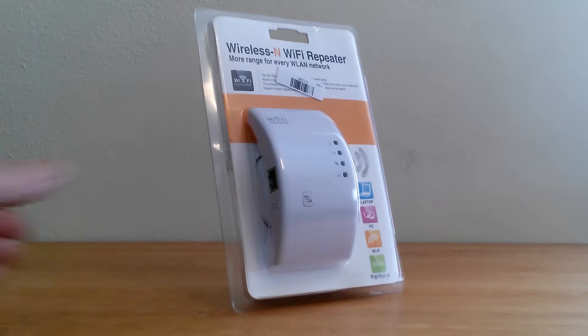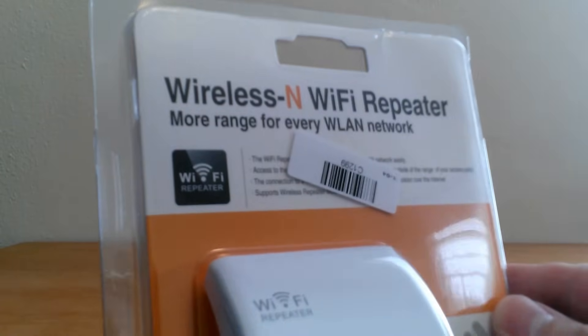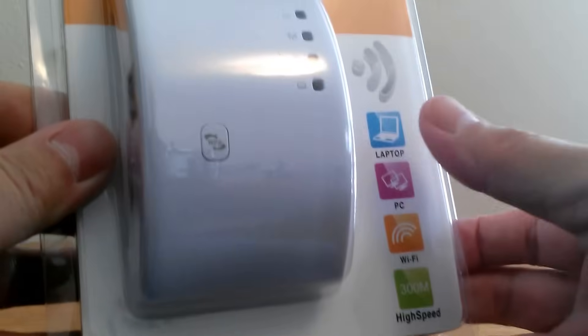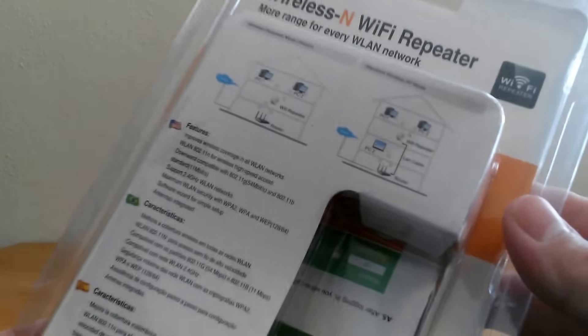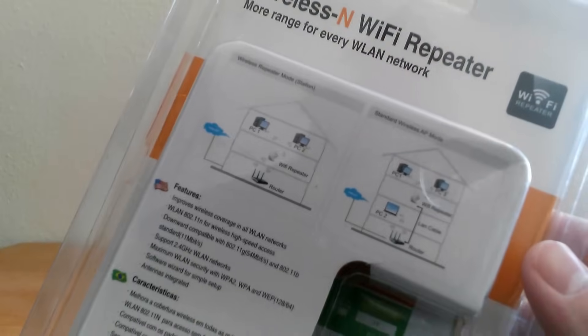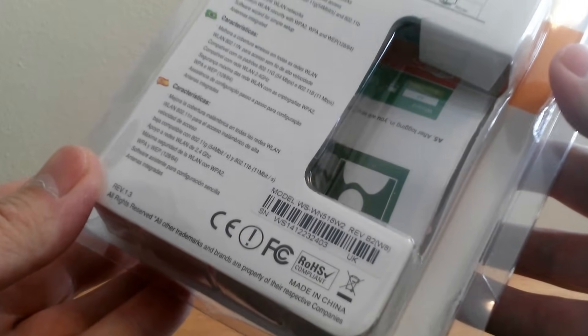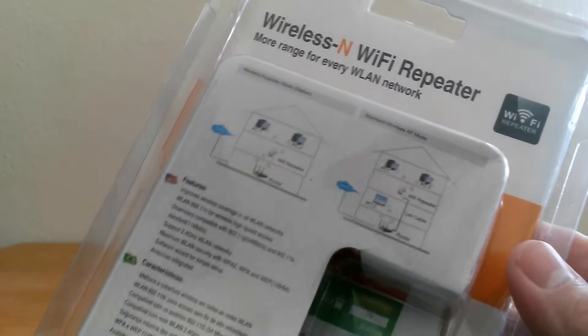To start with, let's take a look at the packaging itself. Up top it says wireless N Wi-Fi repeater, more range for your network. On the right hand side it says laptop, PC, Wi-Fi, and high speed 300M. On the back we have two diagrams, one for a repeater and one for an AP access point, and it describes the features that this wireless N Wi-Fi repeater provides.